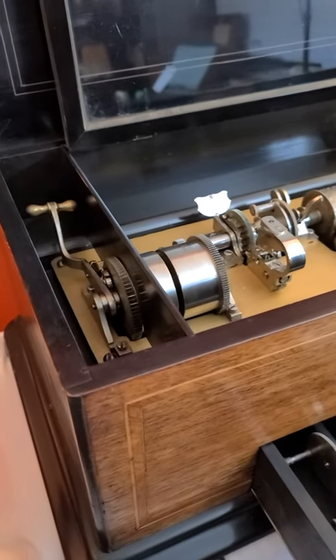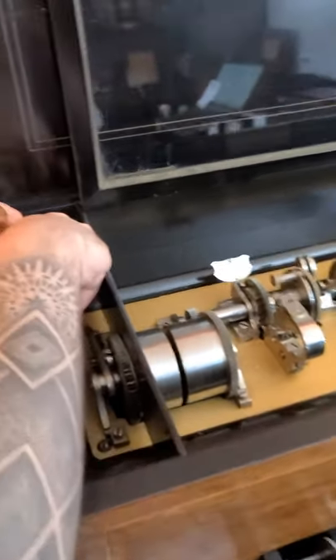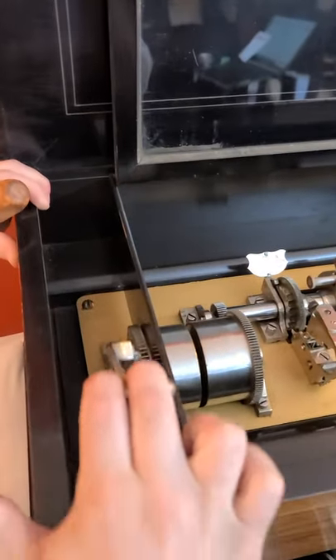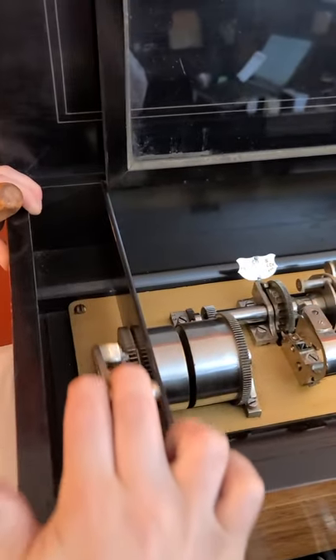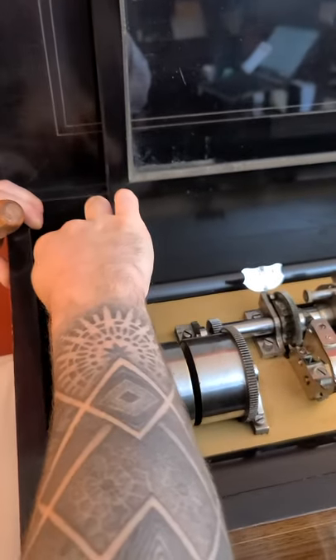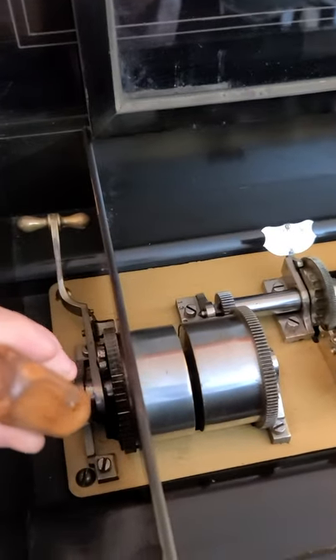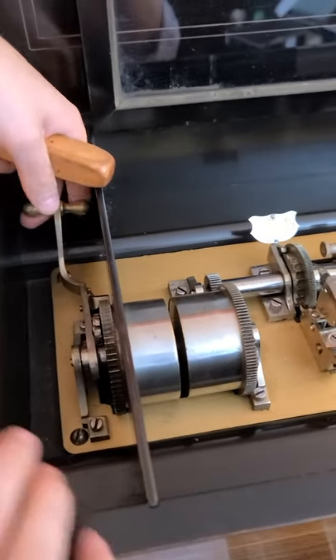Hey guys, I'm going to show you what I'm talking about with this one with the winding. So if you look, when you wind it, the bottom click spring doesn't catch. It's really hard to see, but it's right down here — the spring right down here. It's just not catching.